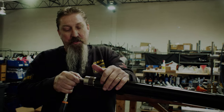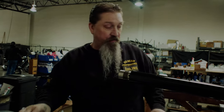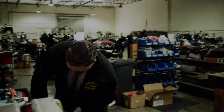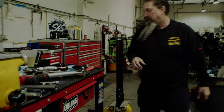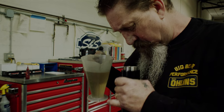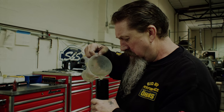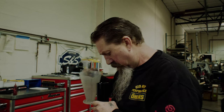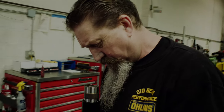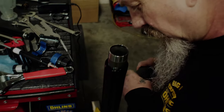Last thing you want is this to come loose when you're doing 140 miles an hour on the racetrack. So now we're going to set this up to pressurize the fork. Before we do that, we're going to fill this with oil — just fill it up above that tube because right now it's bleeding. A little bit more oil, just to get the oil level above those tubes.